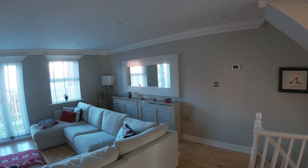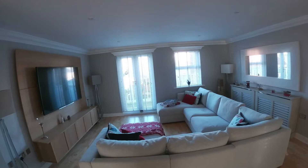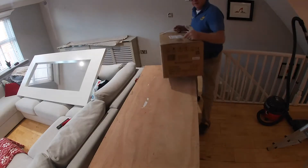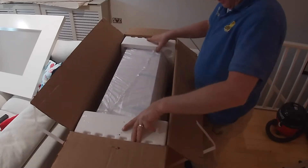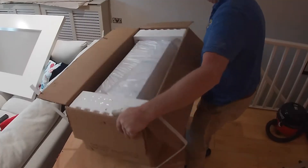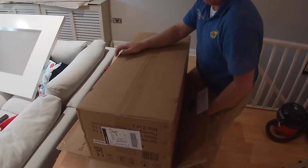I am so pleased and impressed by the unit that I fitted on our ground floor that I decided to put my money where my mouth is and fit an additional unit on the middle floor of our property. I start off with the unboxing of the indoor unit. This is the larger of the units that this particular manufacturer makes in this type, and it's the 12,000 BTU unit.